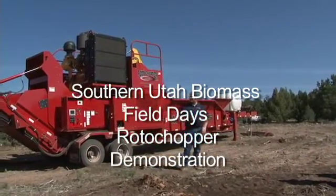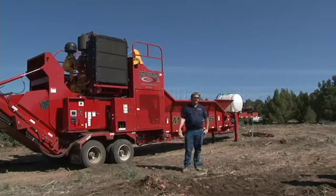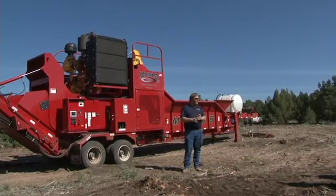I'm Joe Roschuber and this is Preston McIntyre and Jesse Thielen. Preston's out of Oklahoma City and I'm out of Texas. Our factory's out of St. Martin, Minnesota.